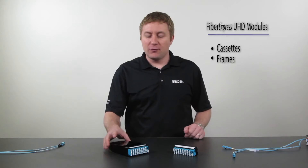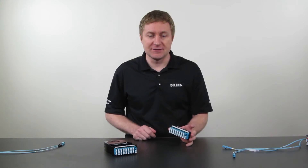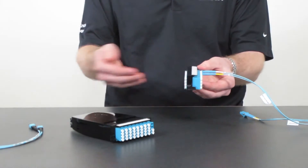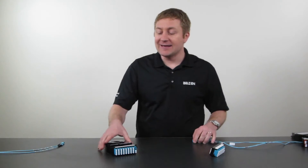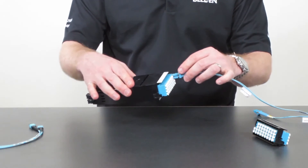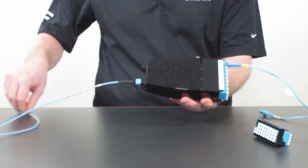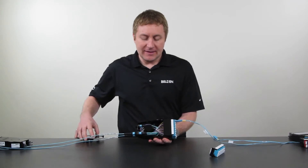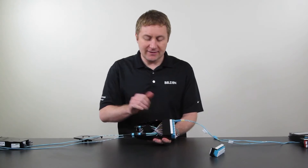When talking about modules for the FXUHD family, we have two basic types: cassettes for pre-terminated solutions and frames for field-terminated solutions. In a frame, patch cords connect on the front side and field-terminated trunk assemblies connect on the rear side. In a cassette, the front side is similarly where patch cords connect, and on the rear we use pre-terminated MPO trunk assemblies. Inside the cassette, the MPO connectors have a fan-out to the LC connectors, and that is all done in our factory.